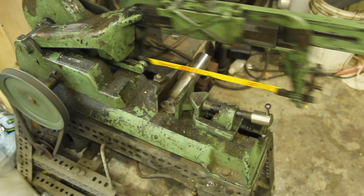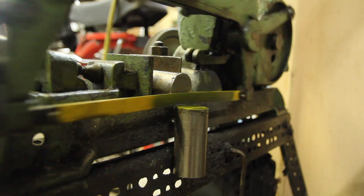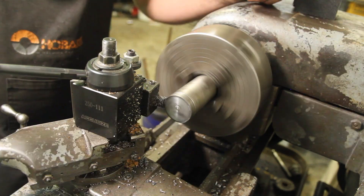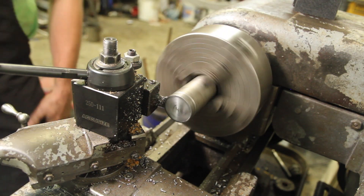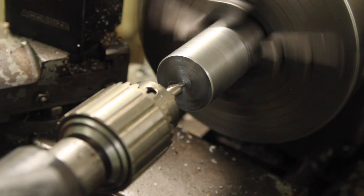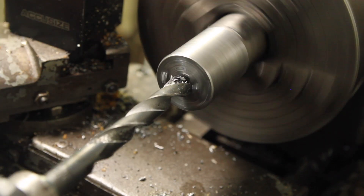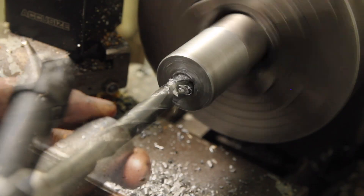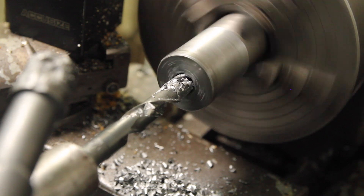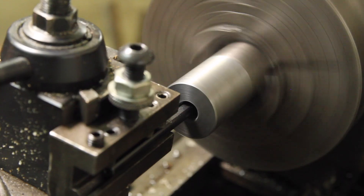This is a piece of salvaged rod iron left over from my rotary table build. Drilling it wandered quite a lot, so I'm going back in with the boring bar to true it up a little.